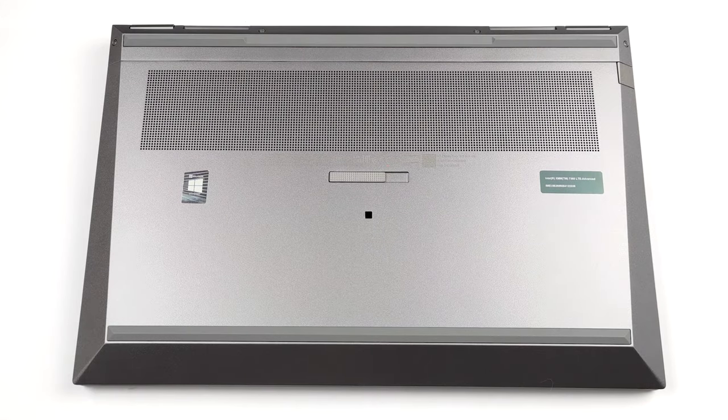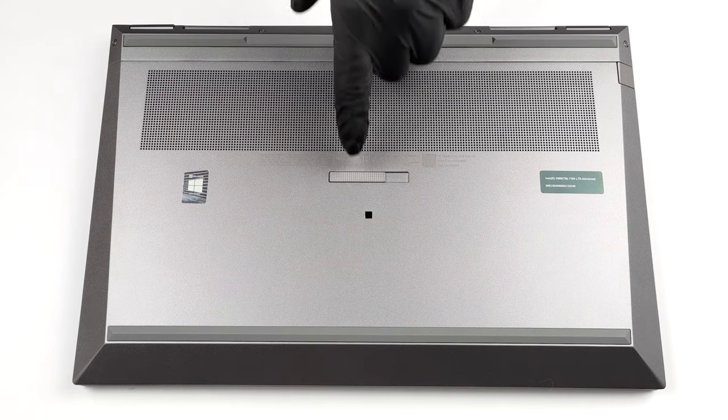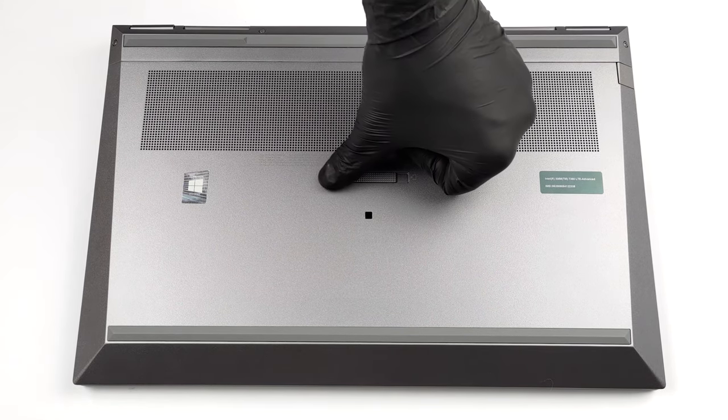Hello, this is Laptop Media, and today we will show you how to open the HP ZBook Fury 15 G8 and what's inside of it.